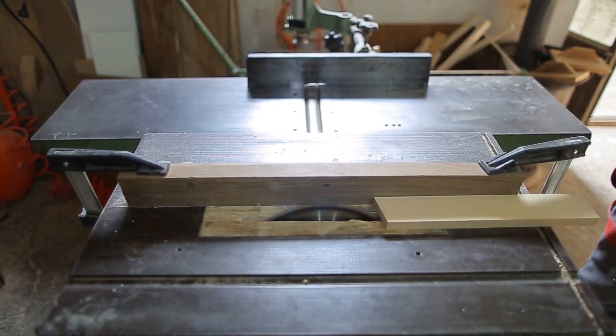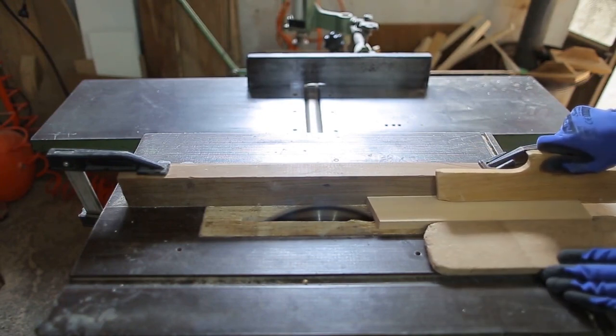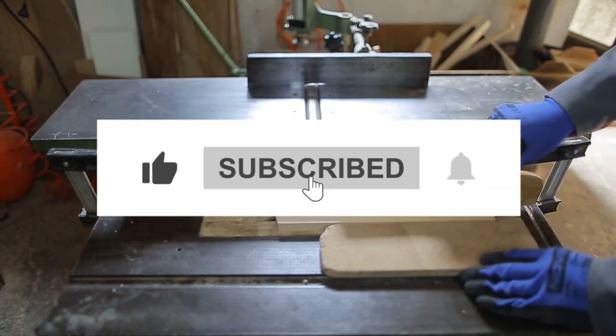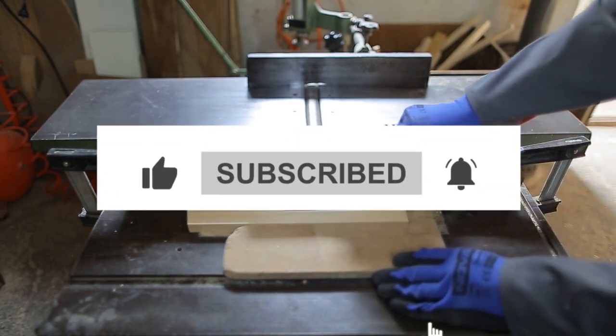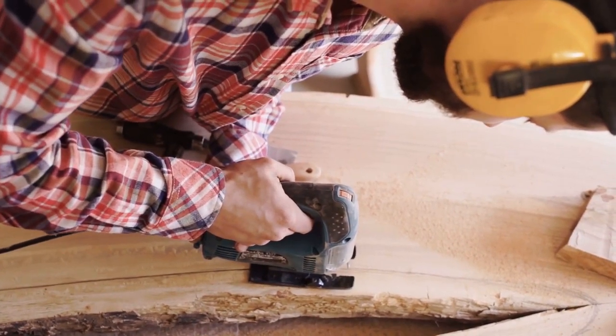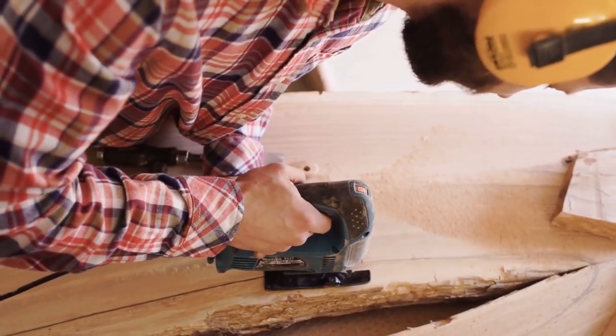Thank you for joining us today on the Woodworking Tool Guide channel. If you enjoyed this review and found it helpful, be sure to give this video a thumbs up and subscribe to our channel for more informative content like this. As always, feel free to leave your comments and questions down below. Until next time, happy woodworking!